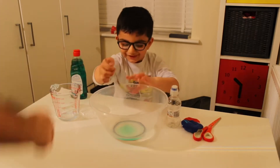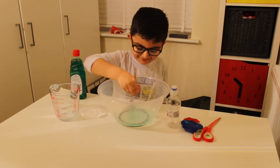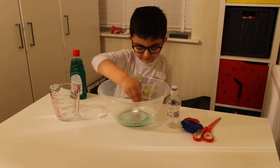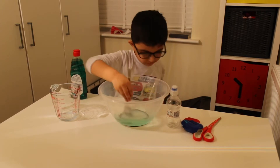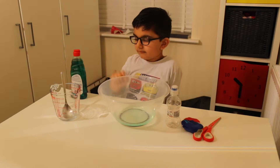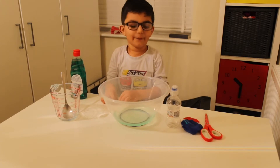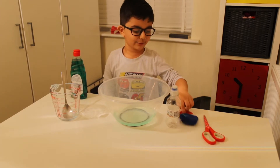So now I'm going to mix it. It looks so cool, it smells good. Next we have to cut the bottle in half but we need an adult to do that, so my dad can do it.